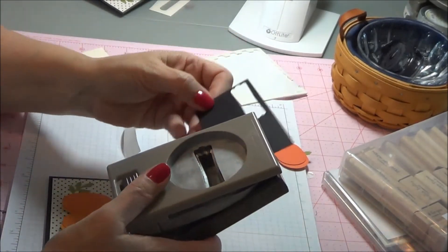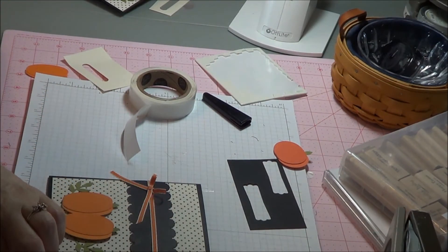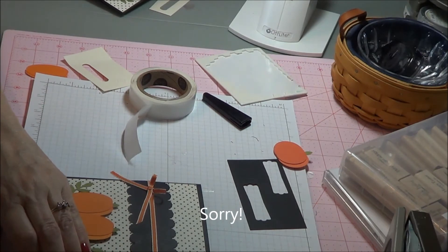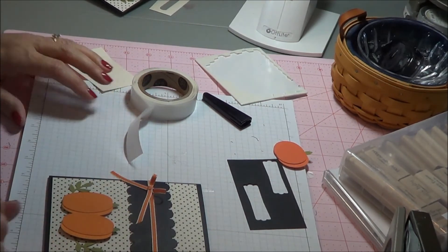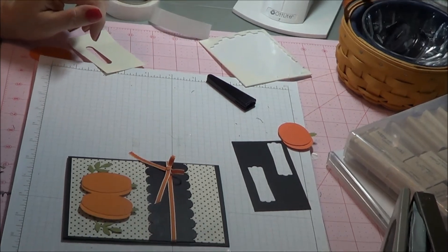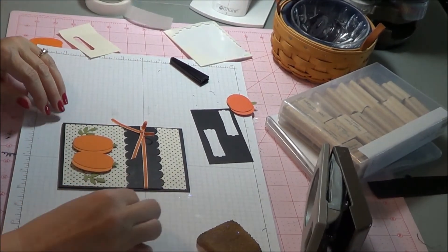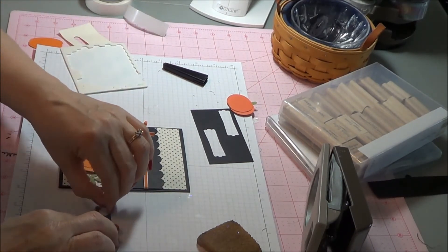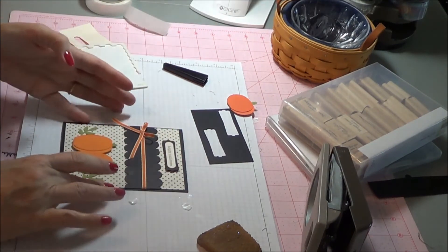So we are going to use our Modern Label Punch. We are going to punch out in black and then attach our Happy Halloween. It has been hard getting my videos in because I have now been moved out into the open of the whole house, so I have to try to do my videos when nobody is home. So there is our Happy Halloween. Go ahead and add two blue dots to the back of that and attach to the top. And there is that.